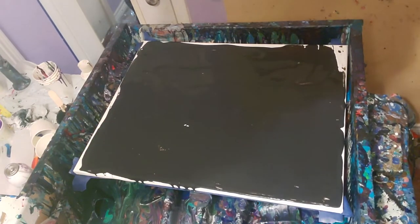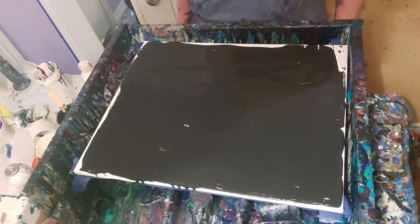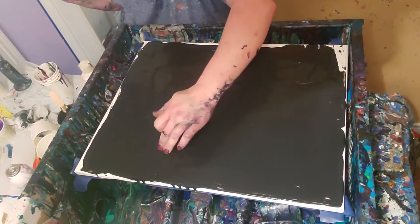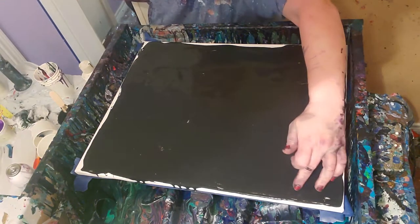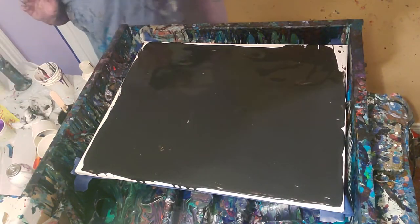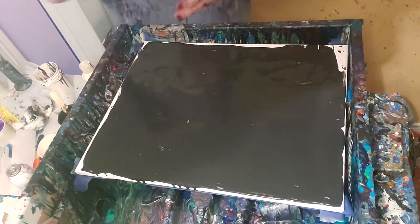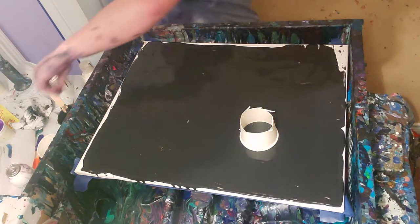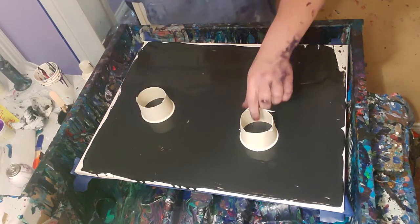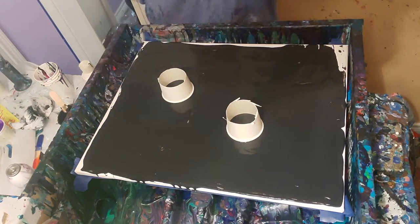Hey everybody, how are y'all doing? I'm Stacy and I'm getting ready to do — look at that, not wanting to adhere. I swear these canvases are screwed. Anyway, I'm gonna do an open cup pour. I haven't done one in a long time, and I'm getting some pieces ready for somebody that's gonna come out and look at my work.